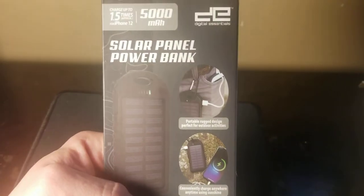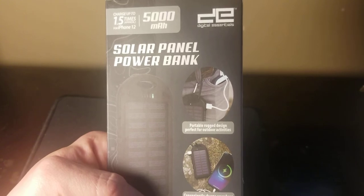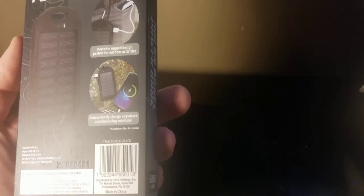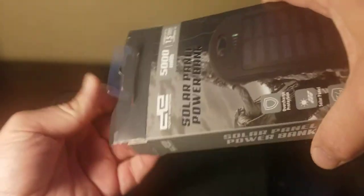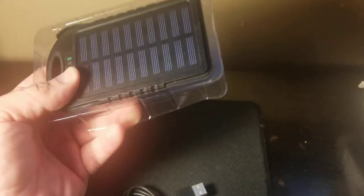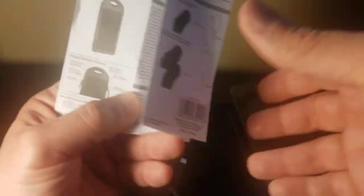Now the main focus of the video - that charger right there. I didn't see any headphones I was interested in, but this charges up to approximately 1.5 times for iPhones 12 - though you can use it on anything. It has overcharge protection and a solar panel - that's what really interests me. It also has overheat protection and charges by solar panel or power adapter; you can plug it into the wall. It's 500 milliamps. I did open it already because I wanted to have it in use so when I did the review I could show you.